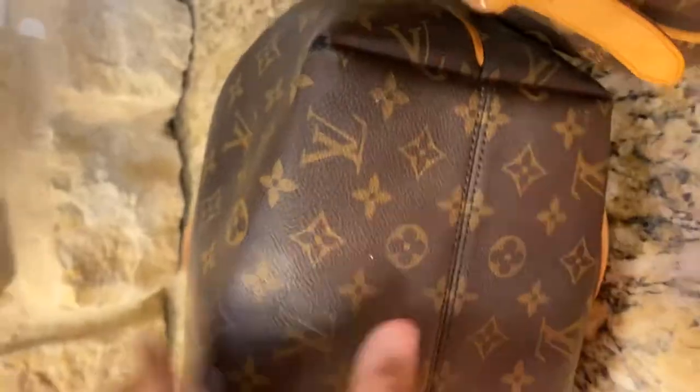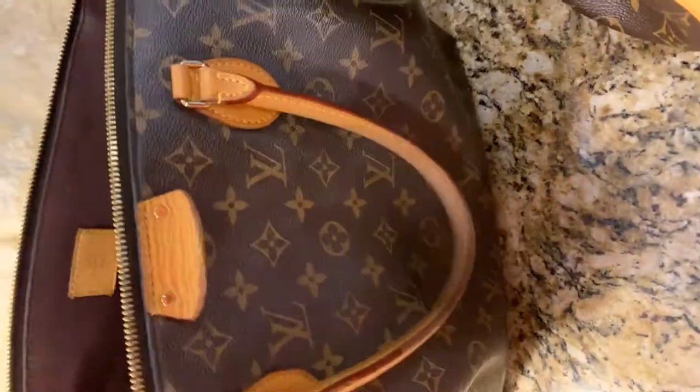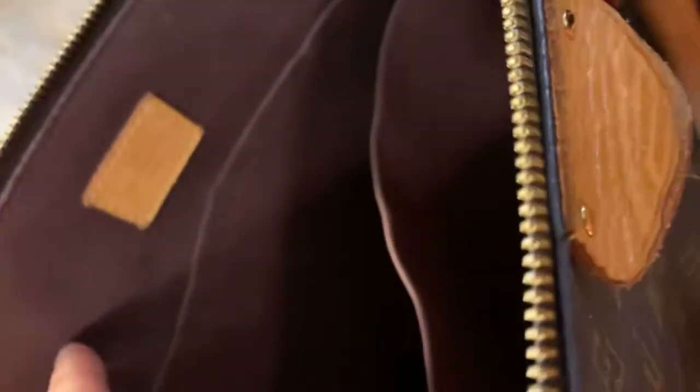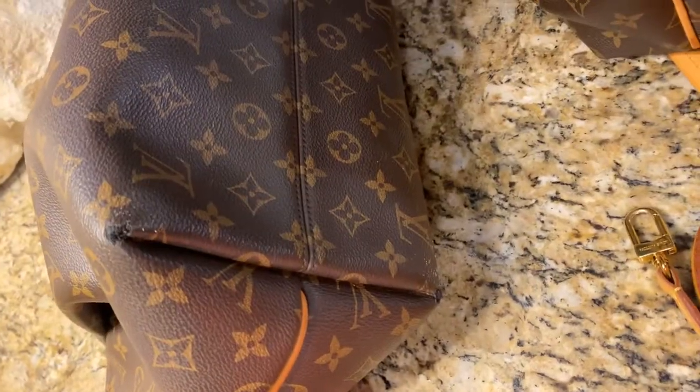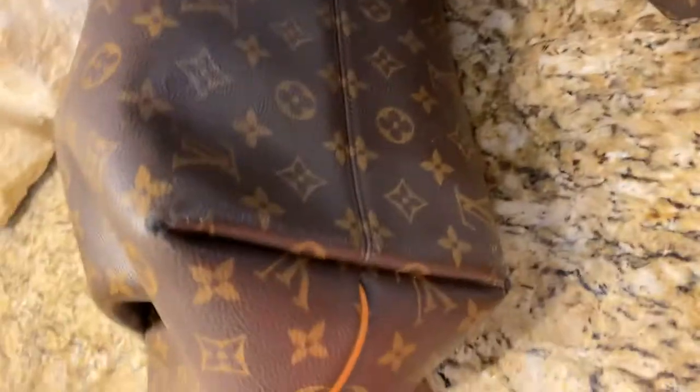I got the Neverfull MM in the same colors as the Graceful I had. But these corners are just not good. I don't think it's as noticeable on the Damier Azur as it is on monogram, but it's just horrible — and this is what they call normal wear and tear.